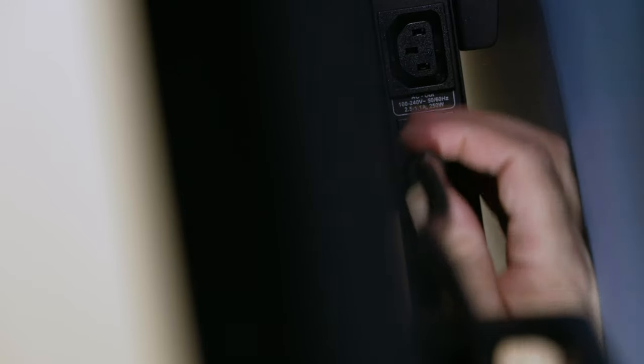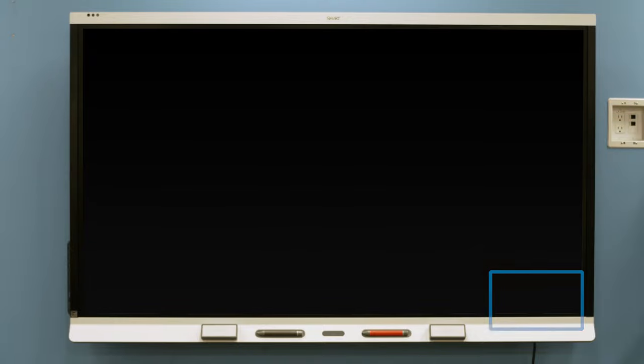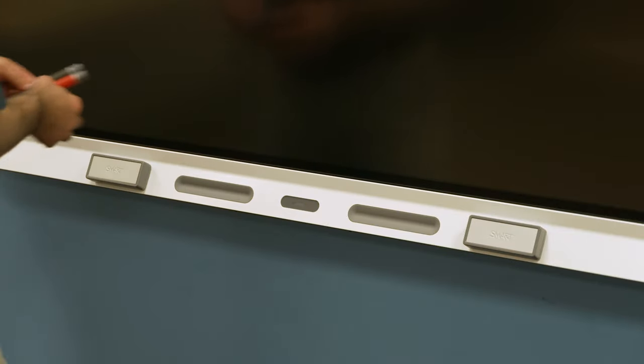Connect the power cord. The main power connector is located on the back of the display in the bottom right corner. Place the two pens and the two erasers in the pen tray magnetic holder.